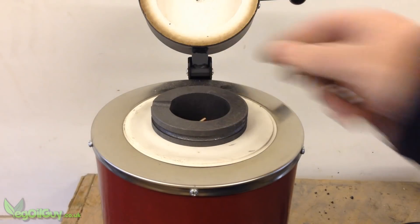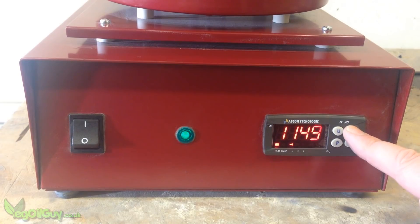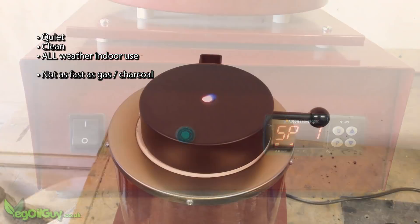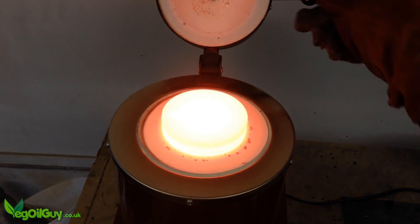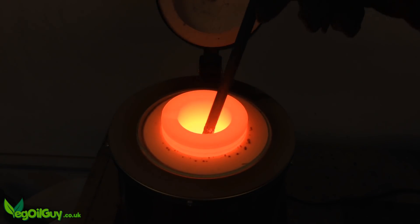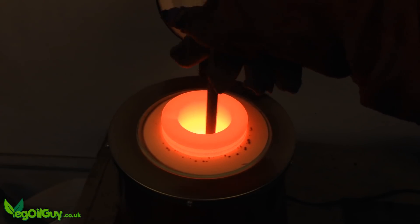Feed the crucible, click the switch, select the temperature and weight. Now electric isn't fast, but just a little over an hour had this one melt in copper. I'm stirring with a carbon rod — this scoops out any dross which sticks to the rod as it stirs the content to make an even fluidity.